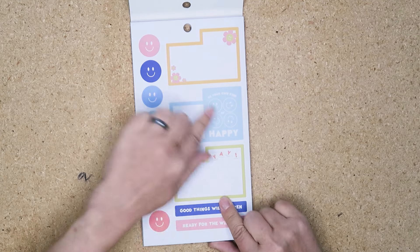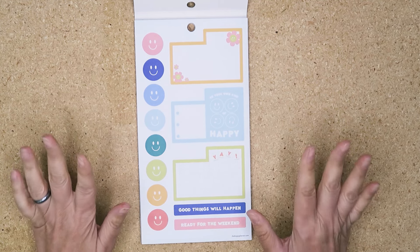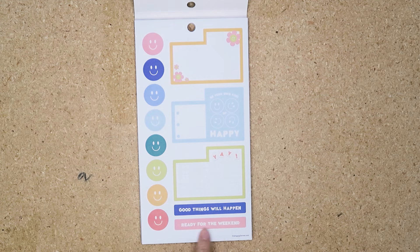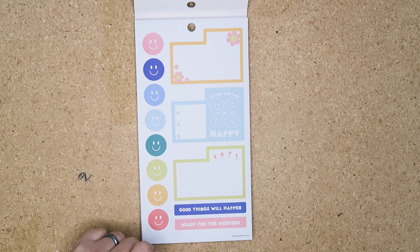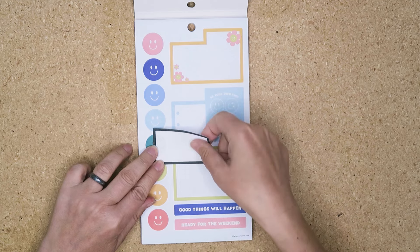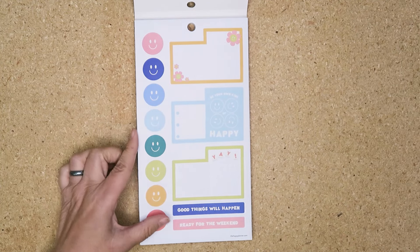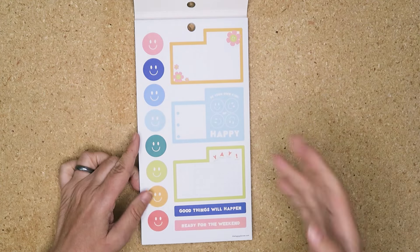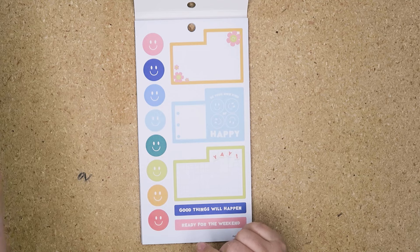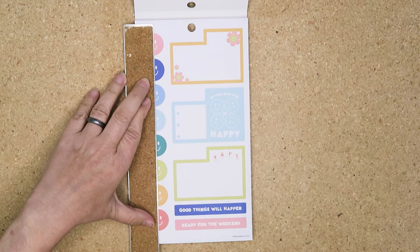These little boxes are clearly for the dashboard planner, but you don't have to use them in the dashboard — you can use them in your regular vertical, horizontal, or whatever. For this bit, all you have to do is either put one of these little headers over the top, or get another box and just layer it on top to cover it. You could also put a circle or some kind of other sticker on there.